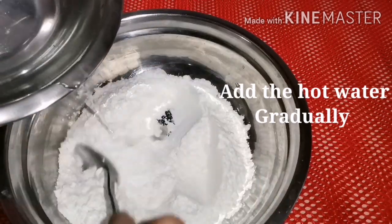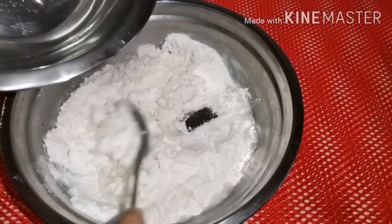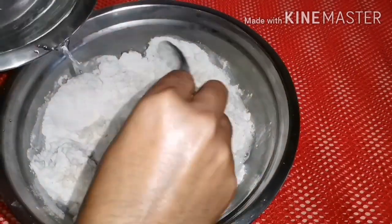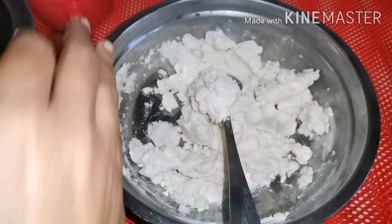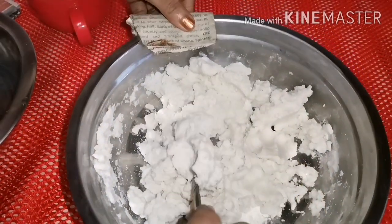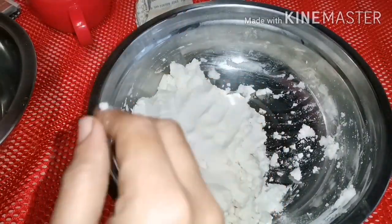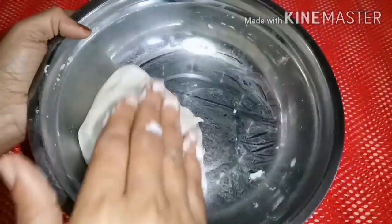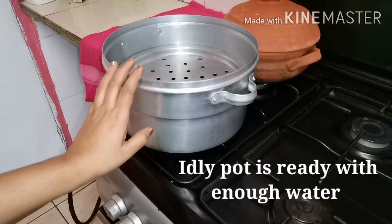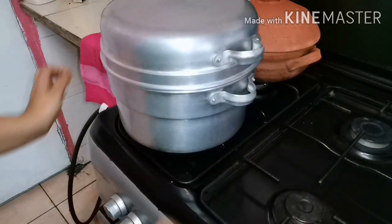I will mix it in the same way, I will mix it in a few minutes. I will finish this kitchen. You can cook a batch right. I will put the food in the kitchen. We will put a lid on the other side. We have to put a little bit of soup and a little bit of pot on the side.